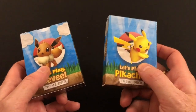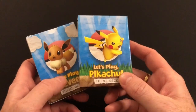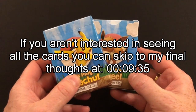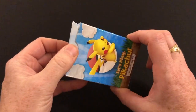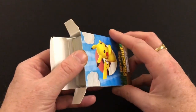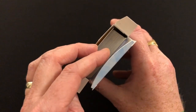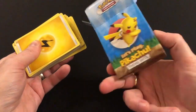Obviously the biggest draw of the starter set is the fact you get two full 60-card decks in their own tuck boxes. I'm not going to go through what each card does, but I am going to quickly flick through each deck so you can see what is included. The tuck boxes aren't high quality deck boxes but they're good to start with and have quite a bit of space.